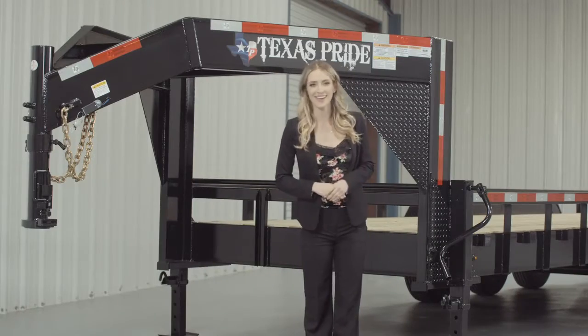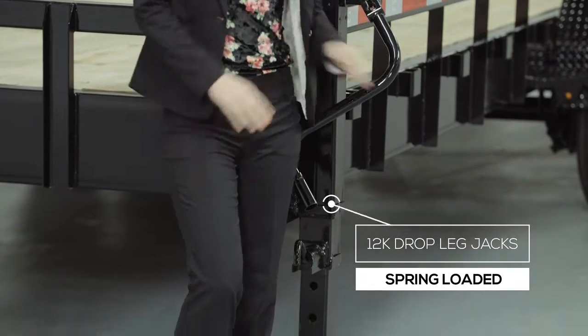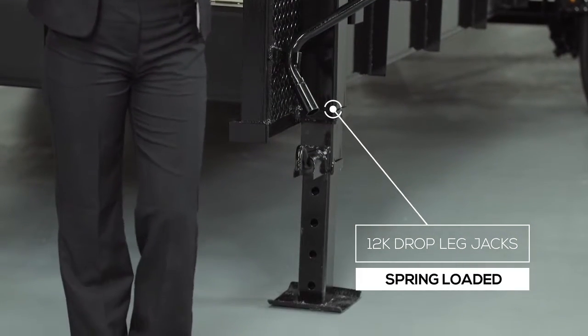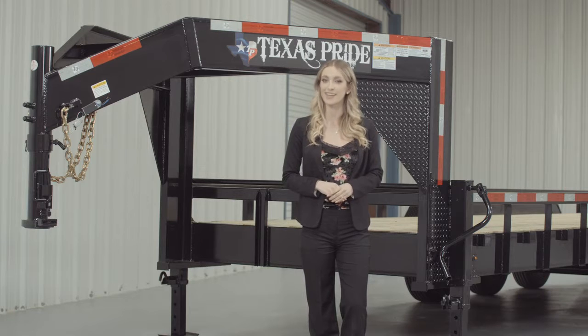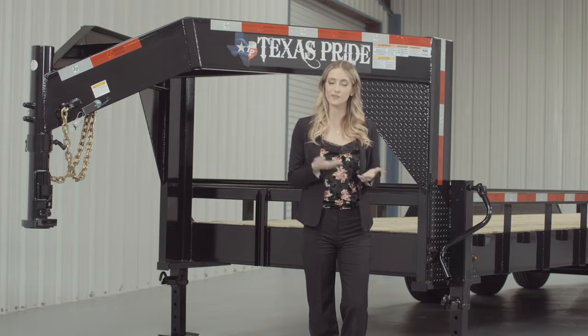At the back of the neck, there are dual 12,000 lb heavy duty drop leg jacks with spring return. Almost all Texas Pride Gooseneck trailers feature dual jacks for more stability and lift power to make it easier for connecting and disconnecting your trailer from your vehicle.